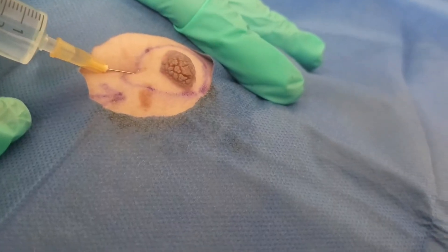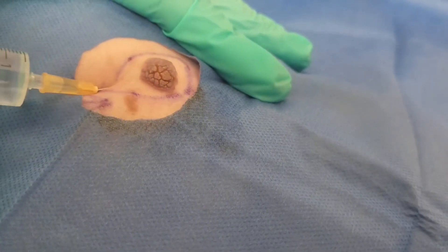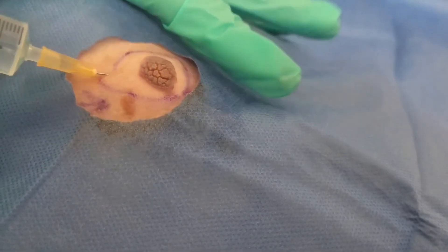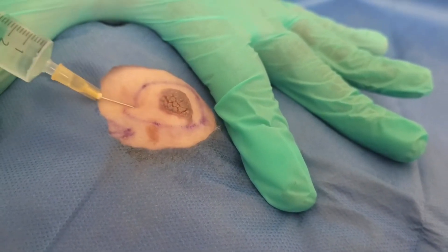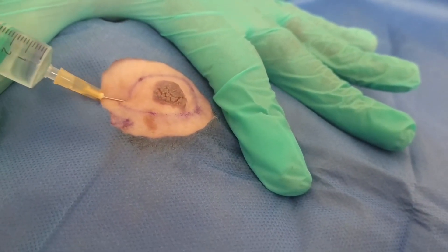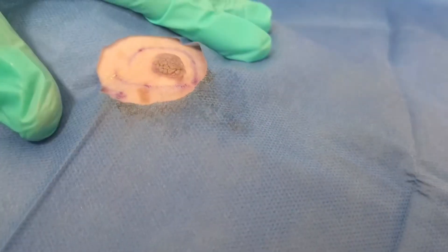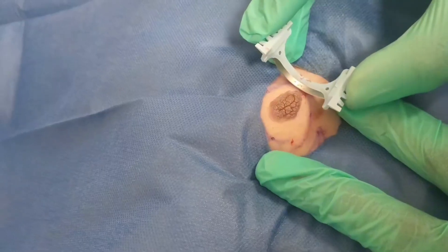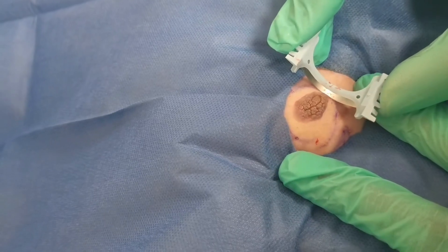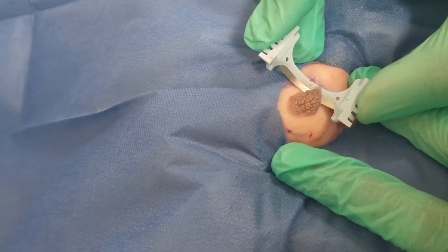Welcome back to Dr. Derm Diaries. We've got another exciting episode today — this is a shave excision of a lesion on the skin. The area you're looking at is over the left shoulder of the patient on their back, sitting above the dress line. This is what was causing the patient to want to come to us, because it was causing them upset that they couldn't expose that left shoulder, as there would always be remarks about this lesion.